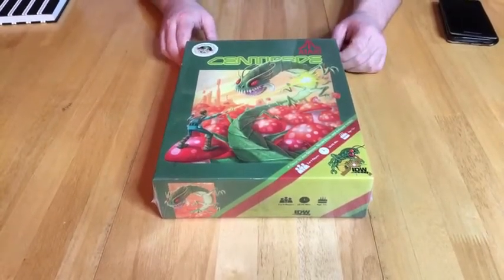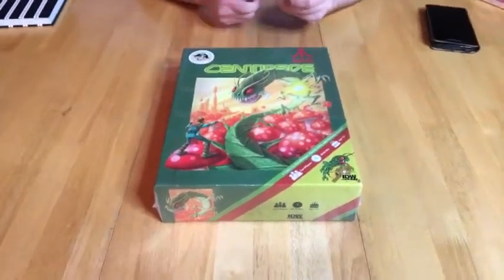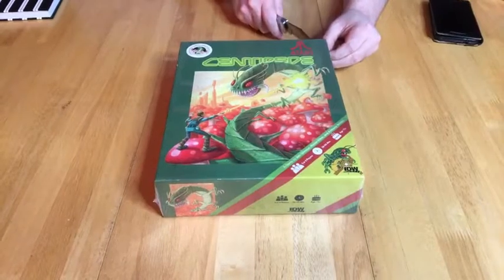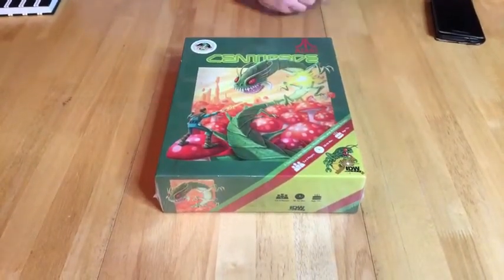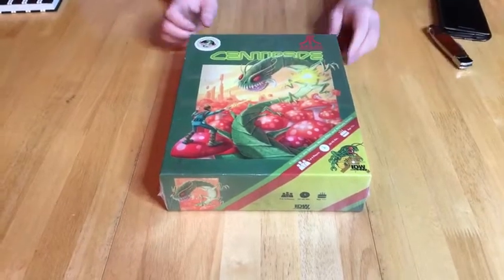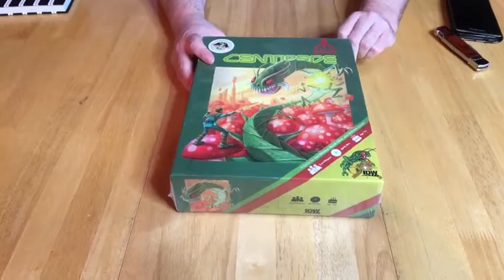It also makes me wonder if this means we're going to start seeing other classic Atari titles converted into board games, which I would be all for.